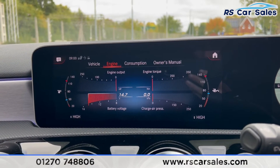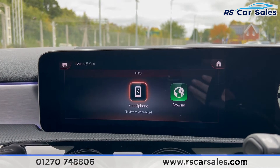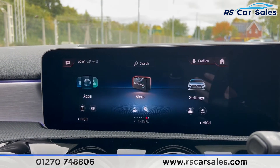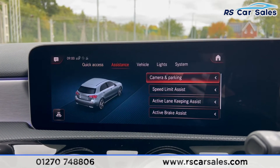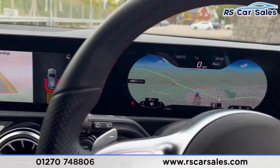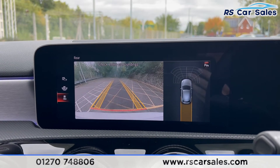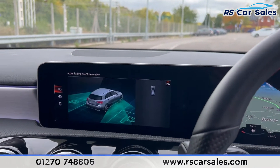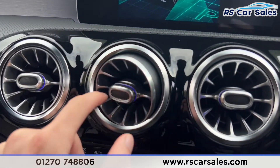We also have the information section where you can find details on the vehicle, its consumption, and the engine. Going across to the Apps, this is where you find Apple CarPlay and Android Auto. Going across once more to Settings, this is where you'll find all of the driver assistance features, making this a very safe car to drive. Putting the car into reverse, this is where you find the reversing camera along with the parking sensors.